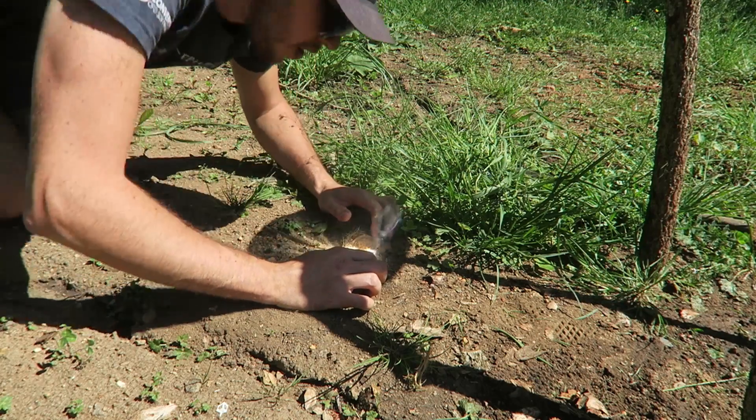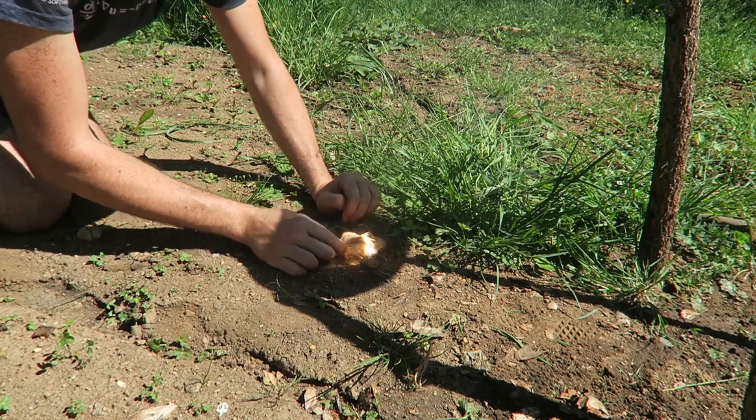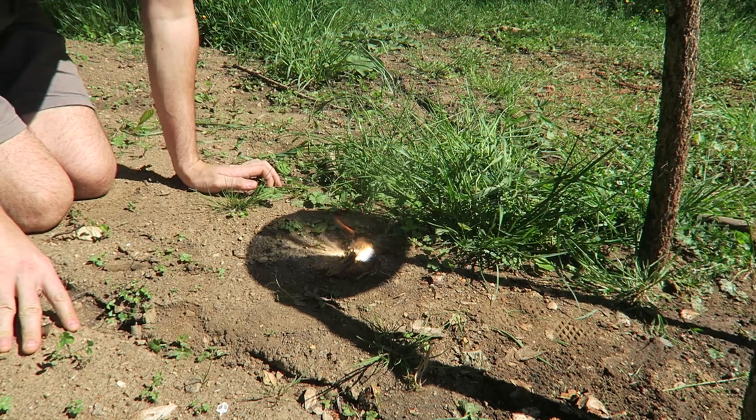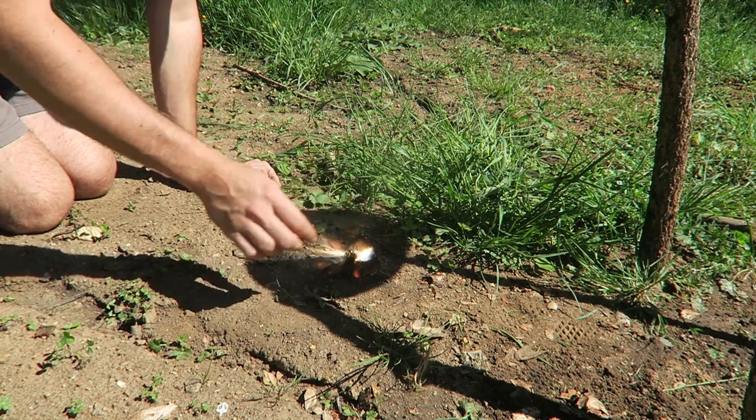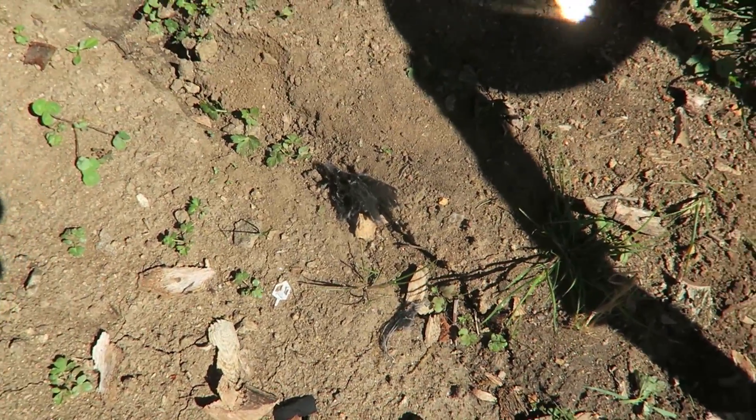Alright, let's see — and look at it, we started the fire! Wow, how cool is that? And you know what to do next — just add little twigs and we're going to get it going super easy.